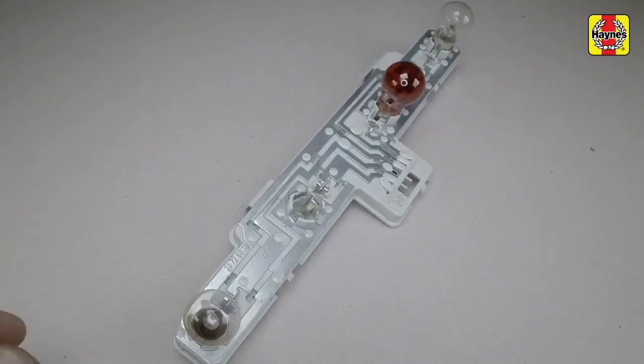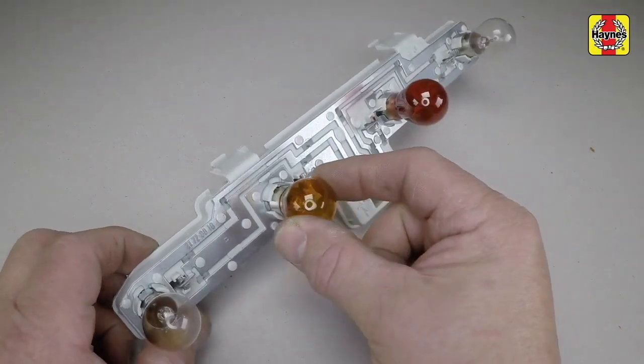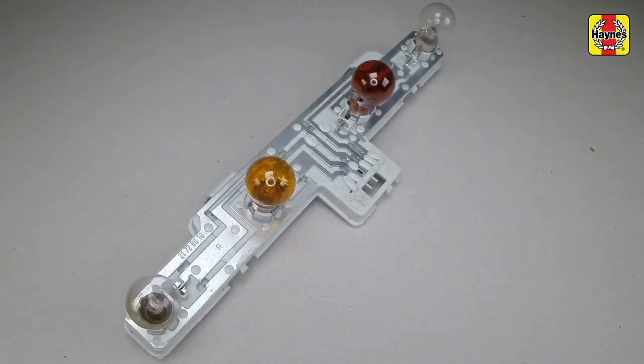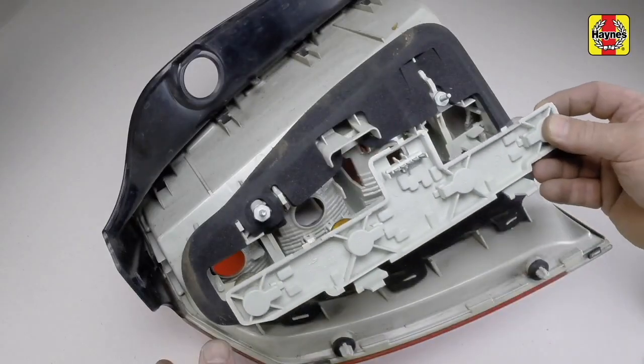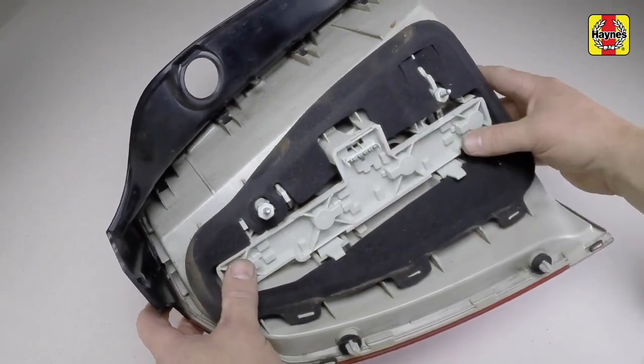The relevant bulb can then be renewed. All bulbs have a bayonet fitting. Note that some bulbs have offset locating pins to prevent them being installed incorrectly.